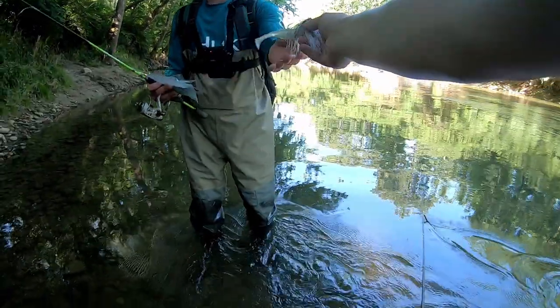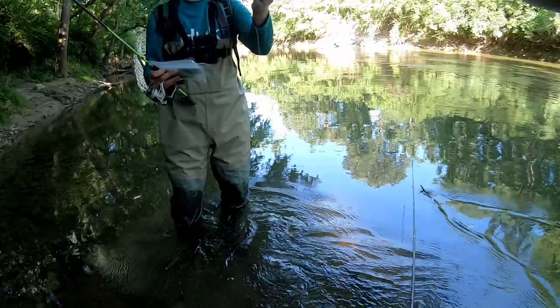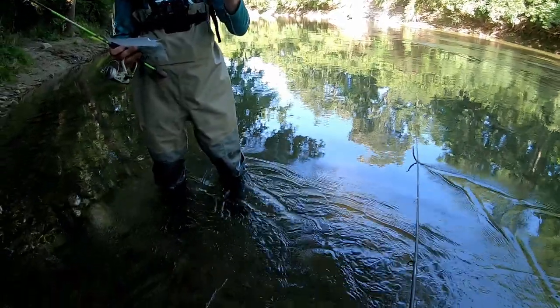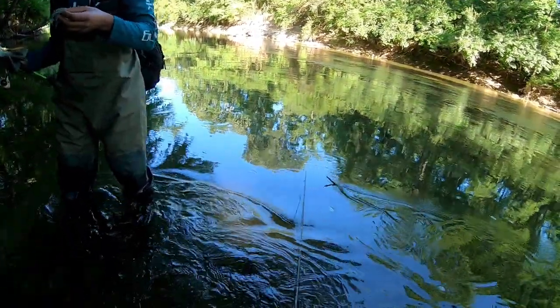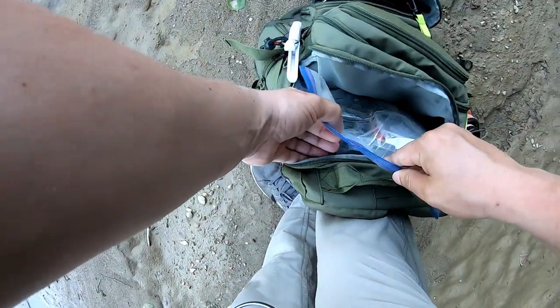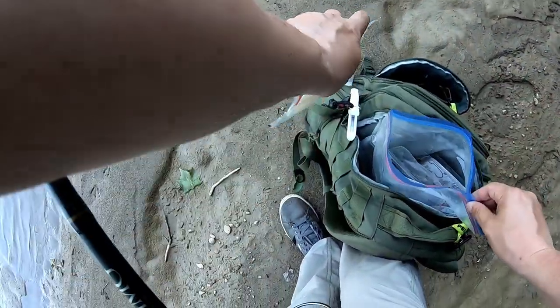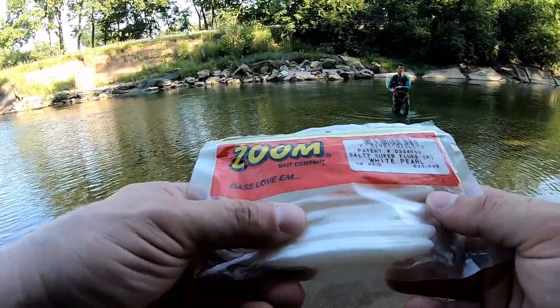There's one other thing — I have tons of chatterbaits that I made. This little dude is what I've been catching a lot of smallmouth on, especially in the last video. I've got like 20 of them. It's a different trailer — that's the trailer I made — but I figured I've got so many of them and I plan on making more, why not give them to somebody that could use them. 'Appreciated.' No worries dude. Pretty deep right there — that's way deeper than I thought it would be.